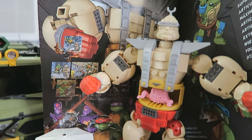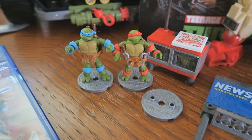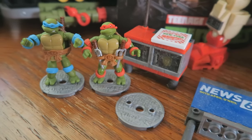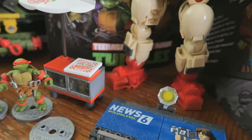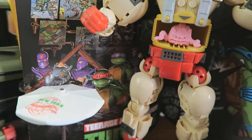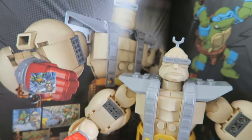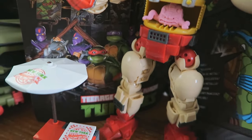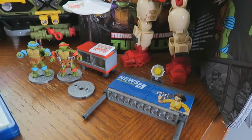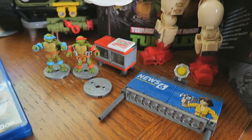Mega Bloks — I have the Mega Bloks Krang set here, which is my first Mega Bloks set ever. I quickly found out these are mostly meant for display rather than play, because pieces just fall off all the time, which is really annoying. I do want to get the Technodrome Mega Bloks set and the Party Wagon one, which comes with April O'Neil, Shredder, and Michelangelo.